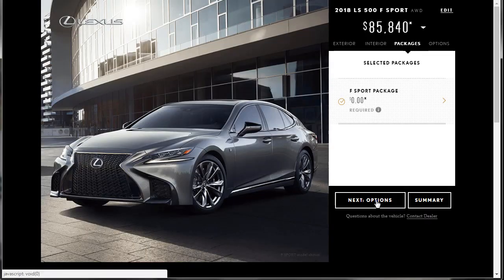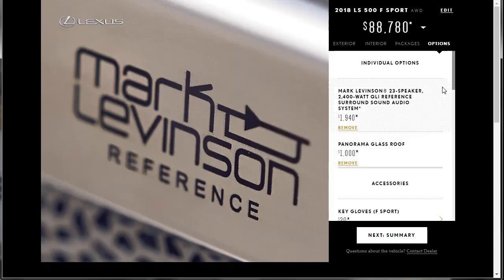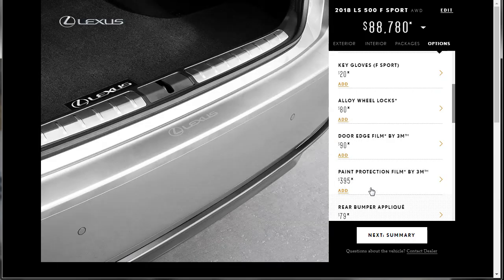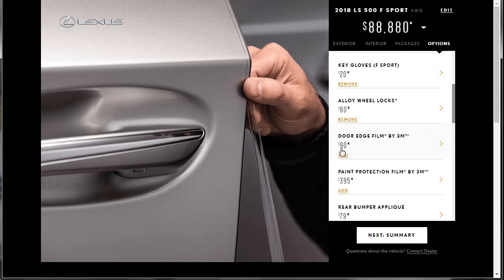Let's move on to packages — the F-Sport pack comes with everything. These are the options. The 23-speaker Mark Levinson for $420 — look at the price, it's just under two grand. On the Mercedes to get their premium audio, it's like $4,000 or $5,000, so this is cheap by comparison. Do I want the panoramic roof? Yes — give it to me. That's a thousand bucks. The car is still under 90 grand — that's not bad. Key gloves — I like how the images come up like that. I haven't seen any other manufacturer do that. Give me those — I'll take those because they're cool. You've got to get the wheel locks — it's cheap security. The door edge film — I think that's kind of cool. Let's do that for $90.